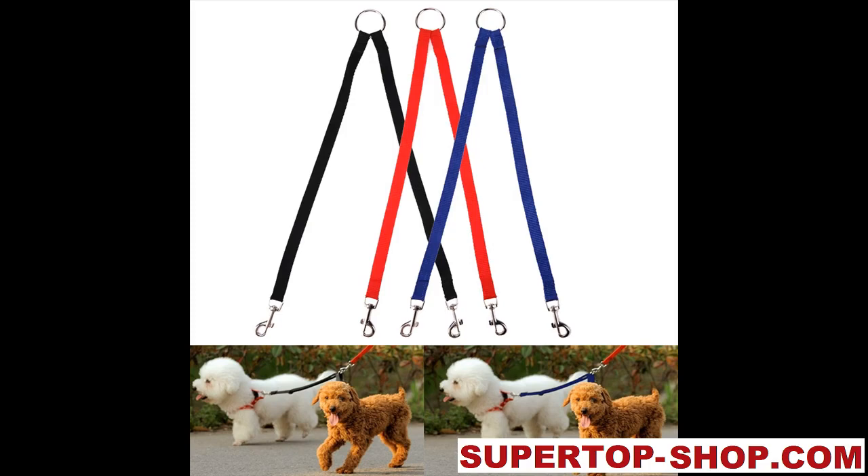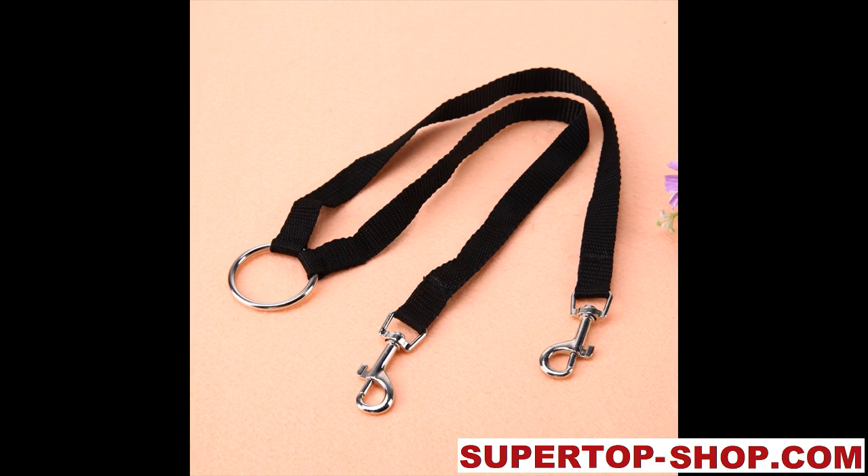Double dog leash for two dogs. When walking many dogs, this is a great technique to avoid tangled leashes.